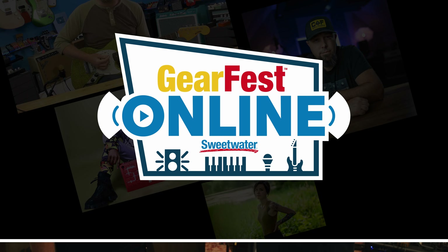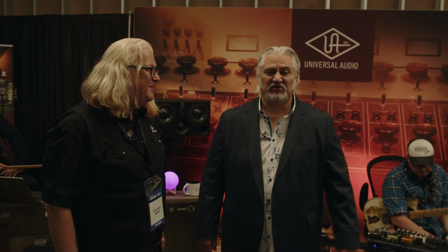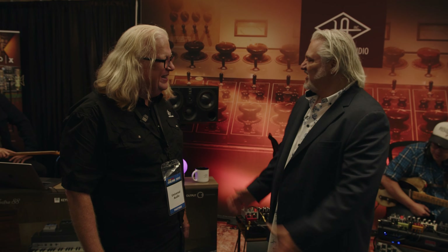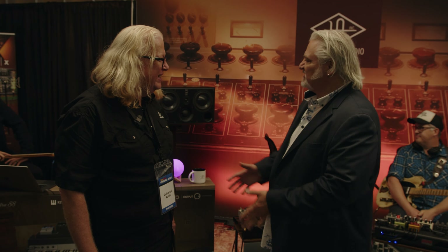Hey, Mitch Gallagher from Sweetwater here. I'm in the Universal Audio booth at GearFest 2023 with my friend Rob. We go back more than a few decades. You guys got a cool booth going on here — you got music happening. Tell us what's going on.